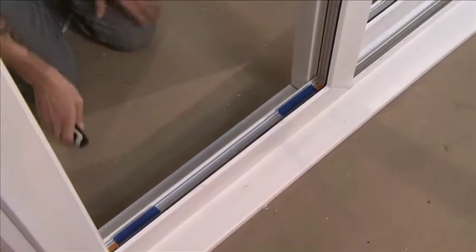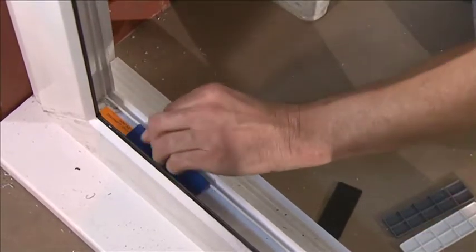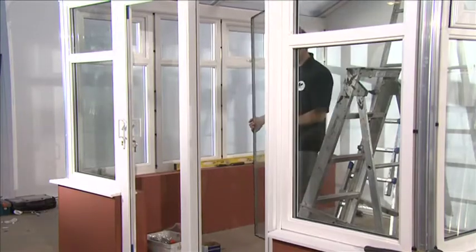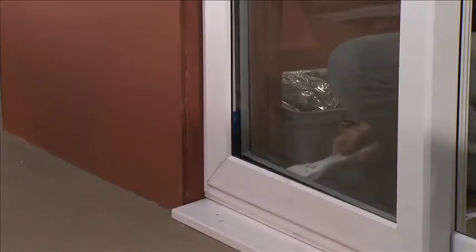Glaze the external panel first. Insert glazing block in the bottom rail directly above the wheels, ensuring they don't cover the drainage holes. Insert the double glazed unit and pack tightly and evenly, making sure the unit doesn't move in the panel.